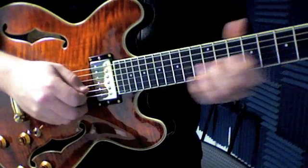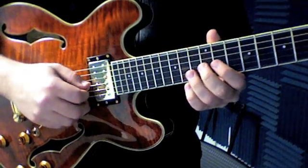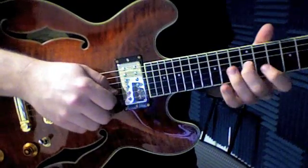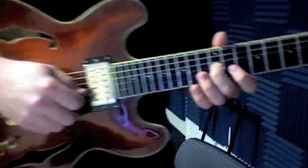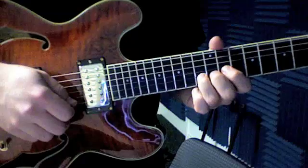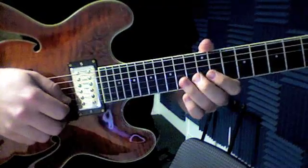So that first lick — I'm sliding into 12 with my middle finger, then 11 with my index, and 13 with my ring finger. Then I bend that 13 three times.